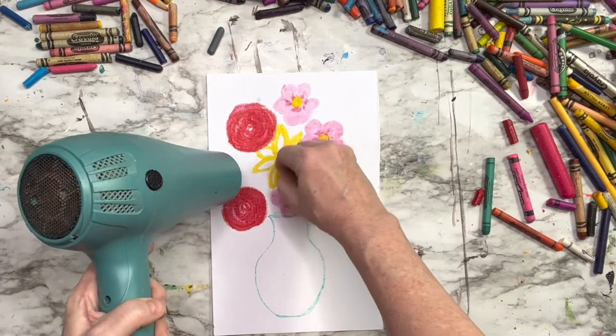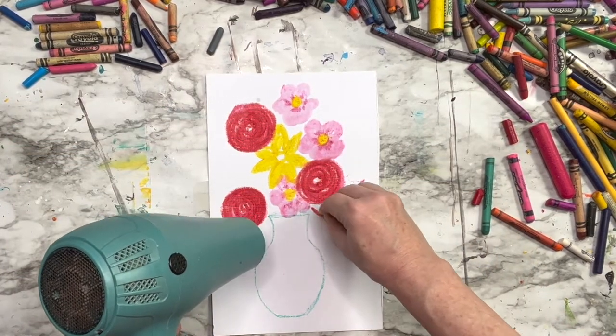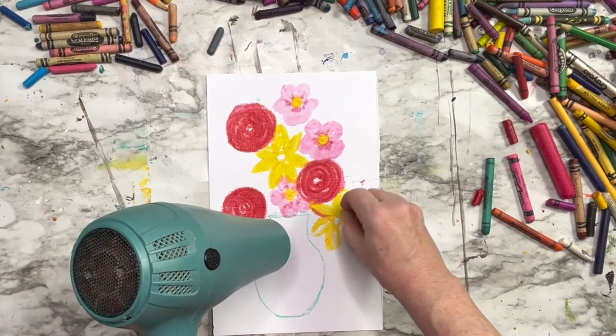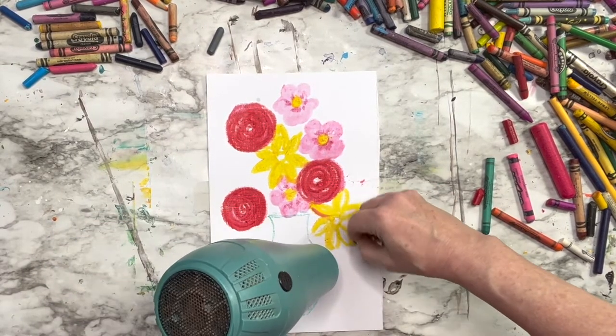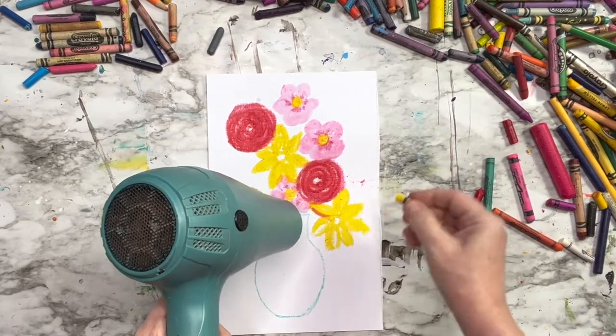I think what I'll do is try a yellow crayon on top of that red, just to see if I can dilute it or move it a little bit. Nope, that's not going to work either. I'm going to move on and keep thinking — I'll come back to it again.